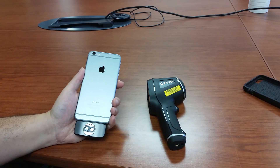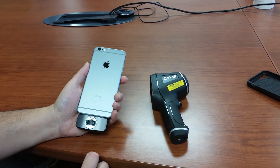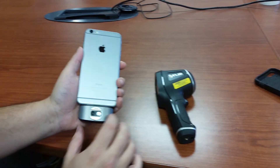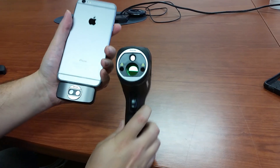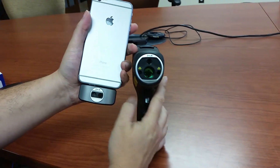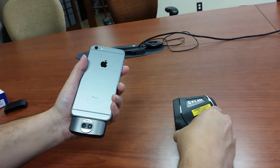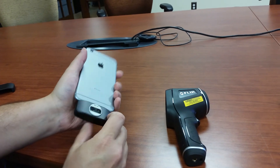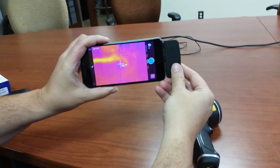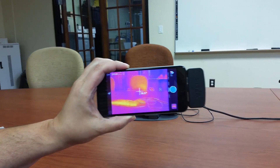Thanks for joining us. We're talking quickly about the FLIR 1 for iOS versus the FLIR TG-165. Here we have the FLIR 1 for iOS — you'll notice it has two cameras. Here we have the TG-165, which only has one camera. That's because this is a thermal-only infrared thermometer, whereas the FLIR 1 has the MSX enhancement, which uses the visual and thermal camera combined, to give you a nice, crisp image. We're using the iPhone 6 Plus, so we've got a gigantic screen here.